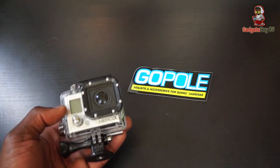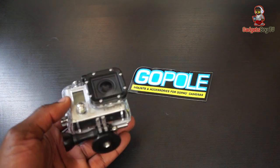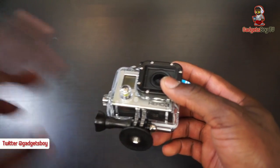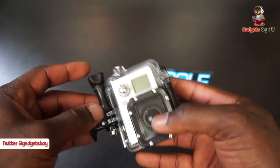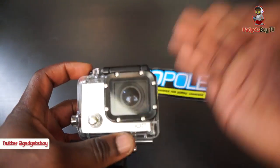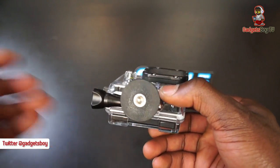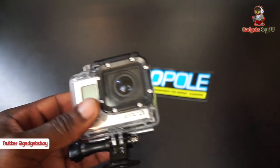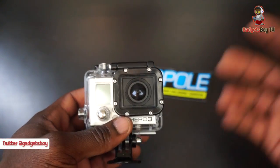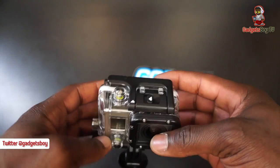How's it going everybody, it's Gadgets Boy. In this video we have some product here from GoPole. I've got the GoPro Hero 3, this is the Black Edition. I shopped around for lots of accessories for different scenarios while I'm out and about, and with summer coming up I thought it was a good time to start shopping around to maximize the use of my GoPro action camera.